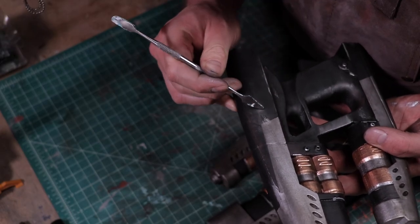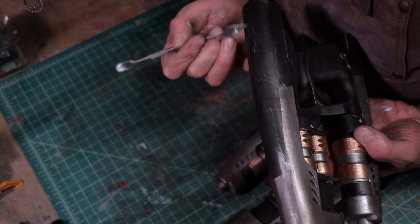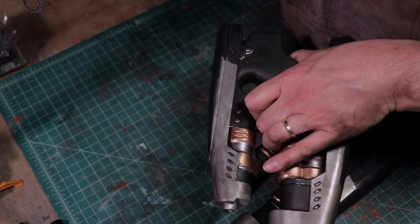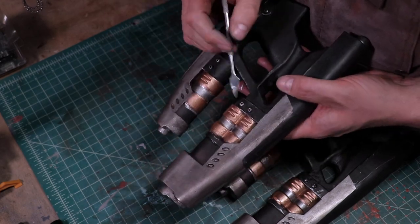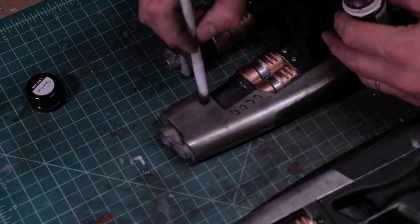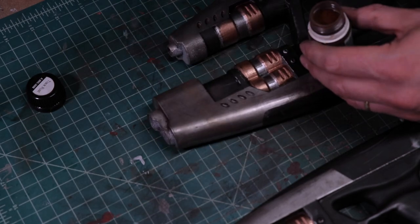To add a little bit more realism and to simulate the effect of being pulled in and out of a holster, I used a sharp point of a spatula to scratch up the surface. Lastly, I went over each gun with a metal slag pigment. This adds a rusty, grimy, exhaust-stained appearance.